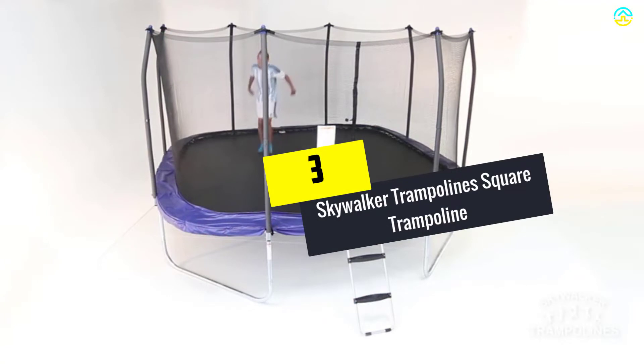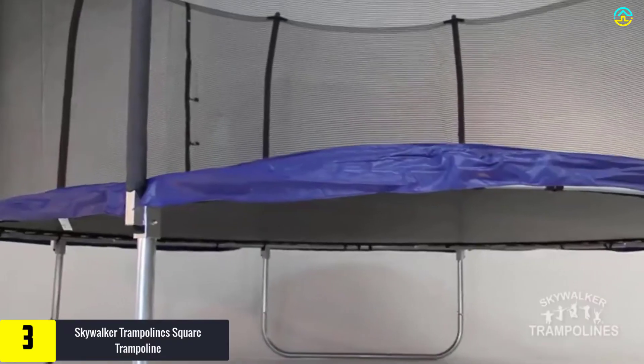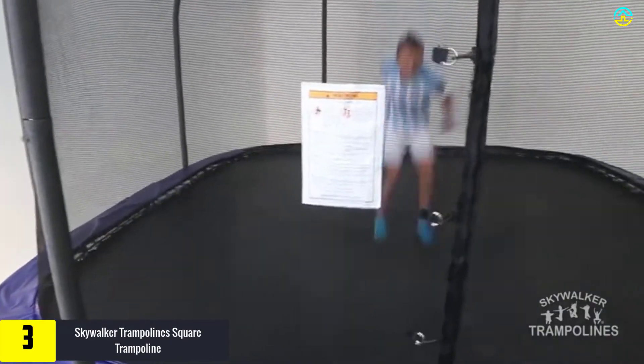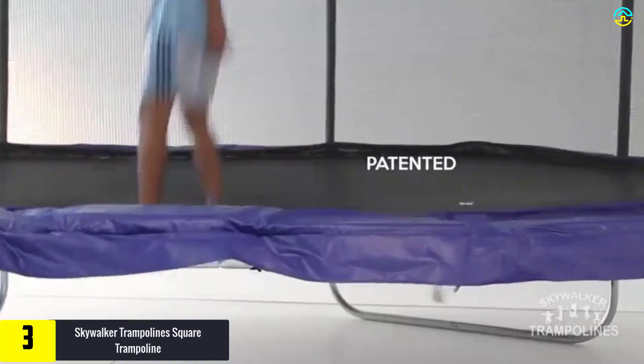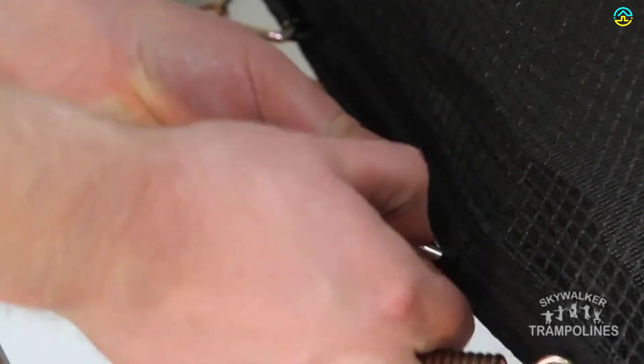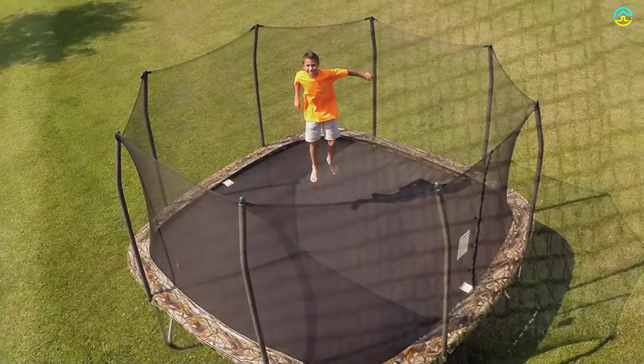At number 3, we have the Skywalker Square Trampoline. It is an amazing trampoline that has become the prime choice of jumpers. It comes with a galvanized steel frame along with innovative safety features that help create memories for a lifetime. It is equipped with reinforced T-sockets which are effective in preventing structural twisting, thereby enhancing stability.